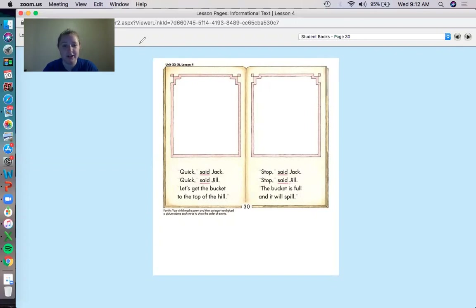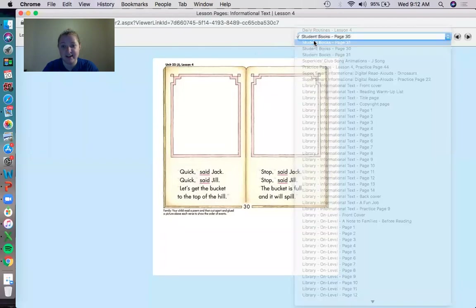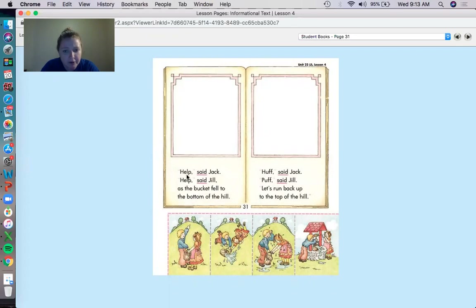Now we're going to turn to page 31 and see if there's any rhyming words on those two pages. Help said Jack, help said Jill, as the bucket fell to the bottom of the hill. There are two rhyming words in this one — Jill and hill. Let's read this one: Huff said Jack, puff said Jill, let's run back up to the top of the hill. Which two words rhyme? Here's a hint — it's the same as the last two. Yeah, Jill and hill. Awesome job with rhyming!